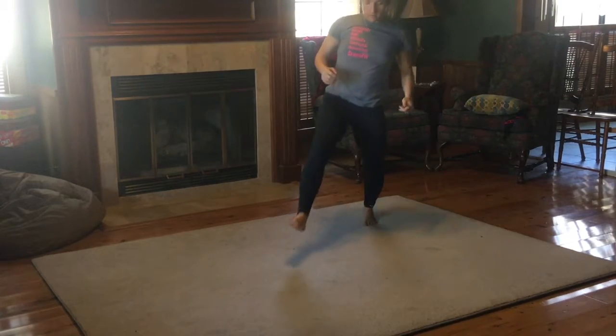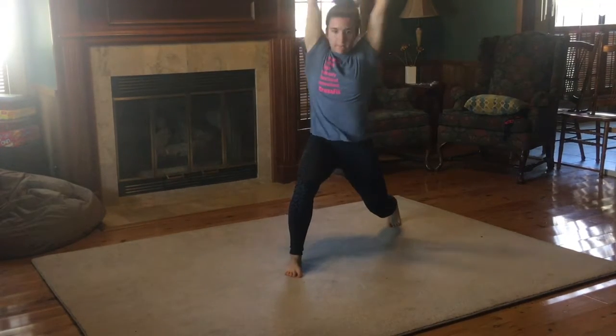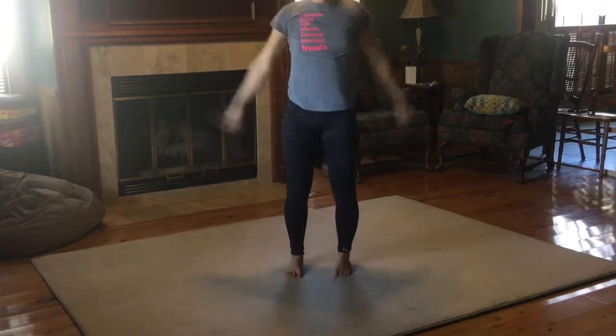And here's just a front view — stepping out and wide, going into the bottom of my lunge, overhead, reach over and come back to neutral, reach over and come back to neutral. And then stand with control.